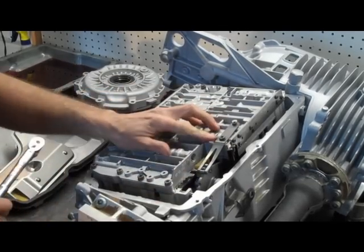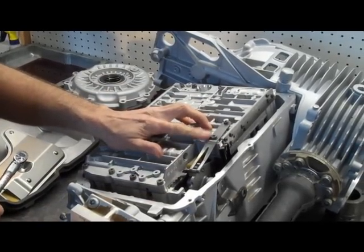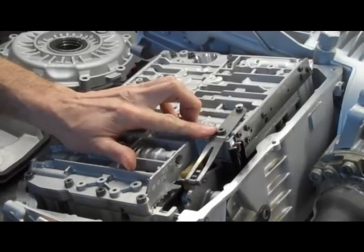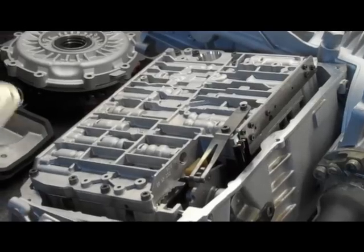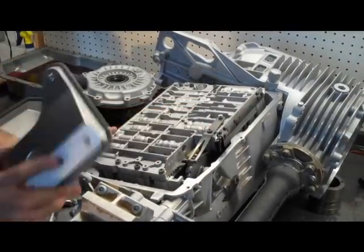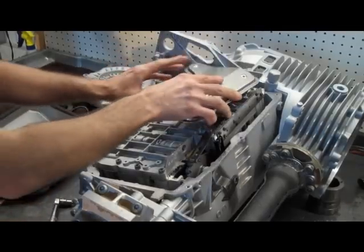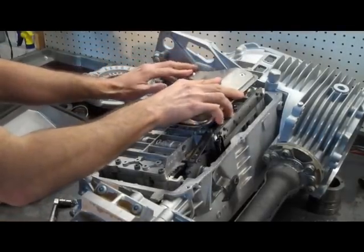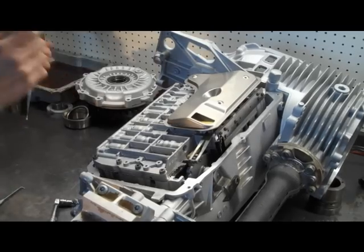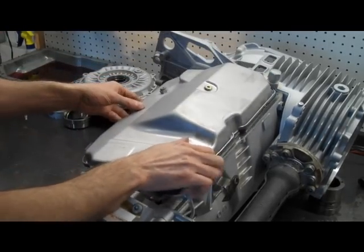I forgot to mention this before — there's a bolt here that holds the detent spring. You don't have to touch that, just leave that one alone. After your bolts are tight and you've made sure your manual lever is hooked up, you're going to lube up the filter O-ring, install the filter, and put the pan back on.